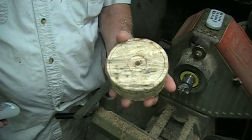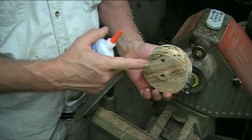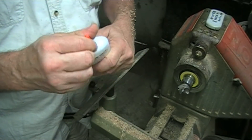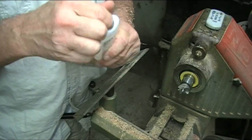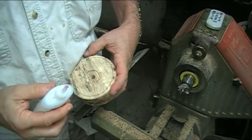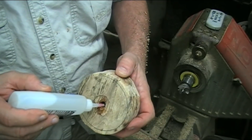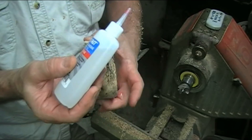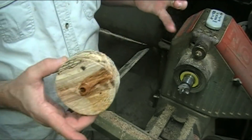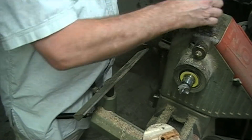Alright, so I got it drilled out and I'm going to chuck it up like this first so I can make this flat. This is going to be the bottom and I'll reverse it. What I want to do is harden up them threads in there, so I'm just going to drop a little thin CA glue around in there, let it dry up, and when that dries I'll re-tap it. I'll be back.